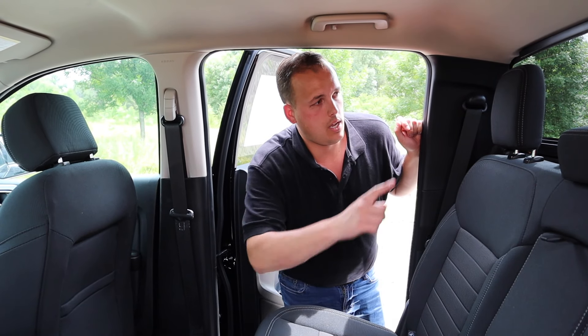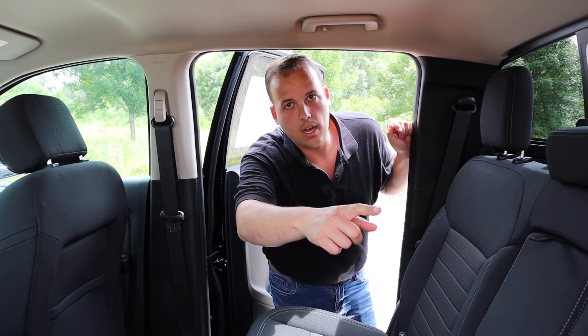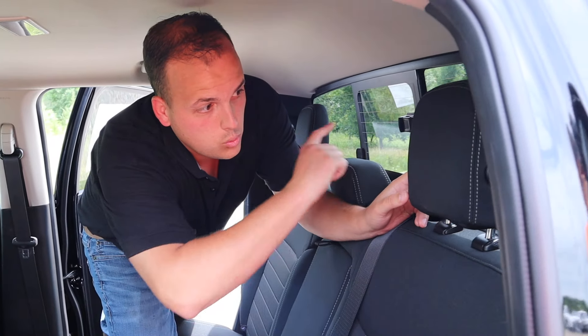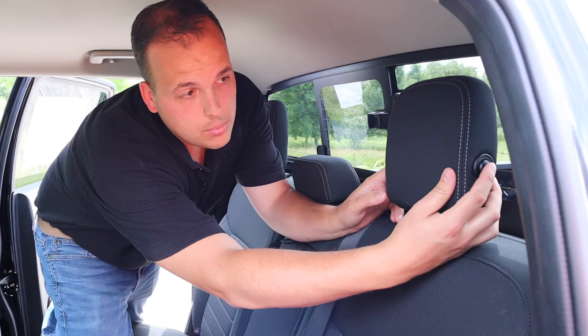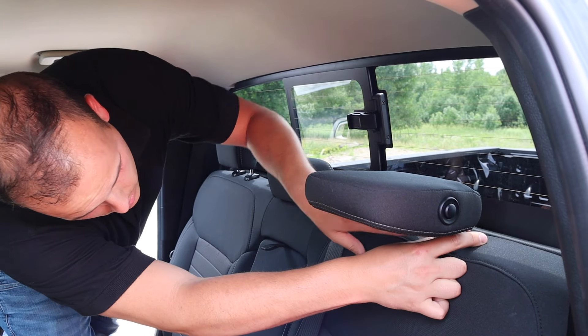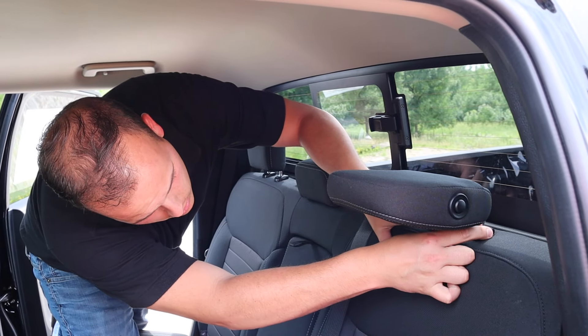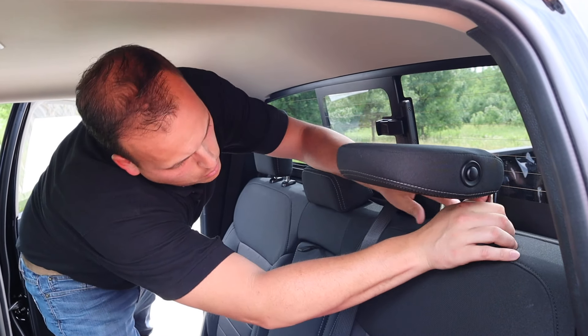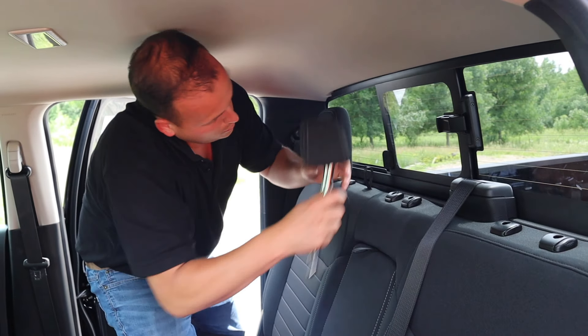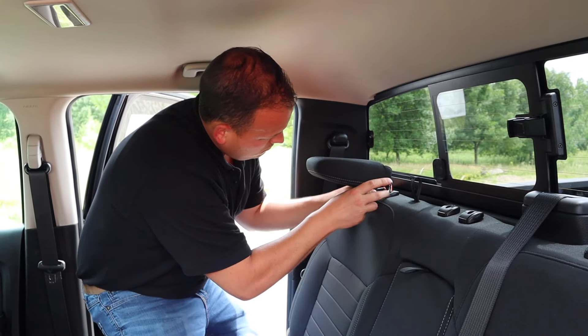The first thing we need to do is take all three of these headrests off. On the two bigger headrests, you just press this button in right here to fold it forward. Then there are buttons on the base — one on each side — press both in and just pull the headrest out. Do that for all three of them.